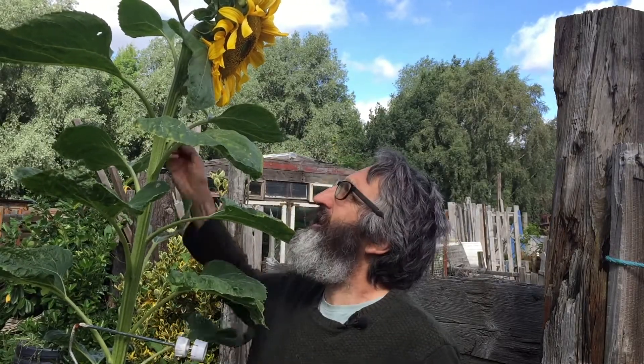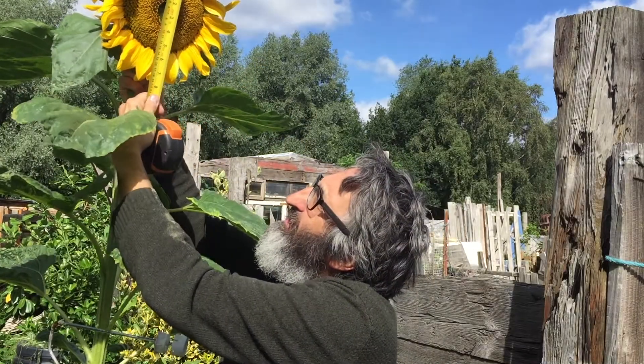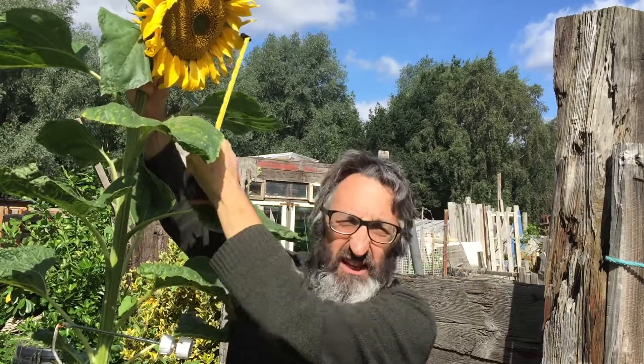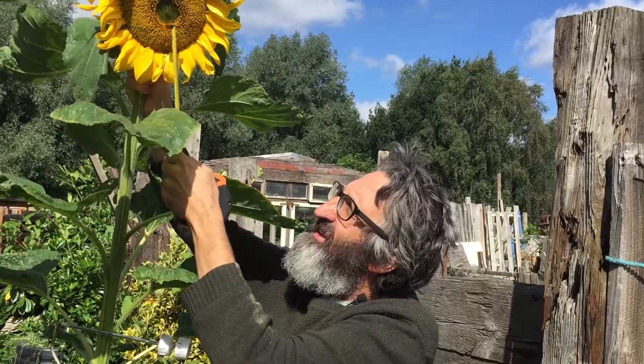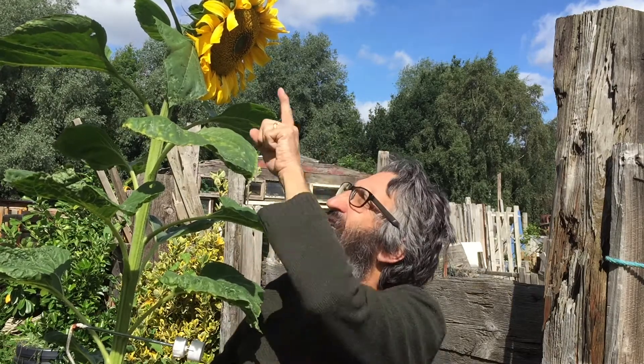Let me turn this beauty around here and you can see we measure right across the front. Mine now is six inches. So we measure the seed head, not the petals. And the height — we should measure up to the center of the sunflower head itself. So the height is to the center of the sunflower head, and the width is the sunflower head itself, the seed part.